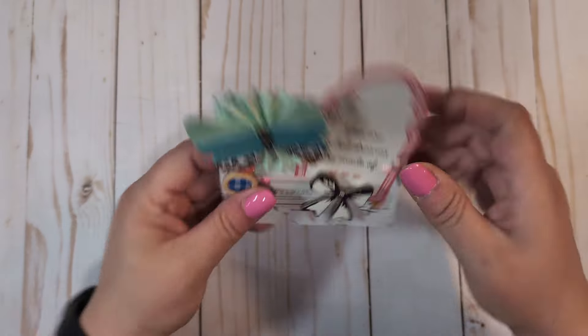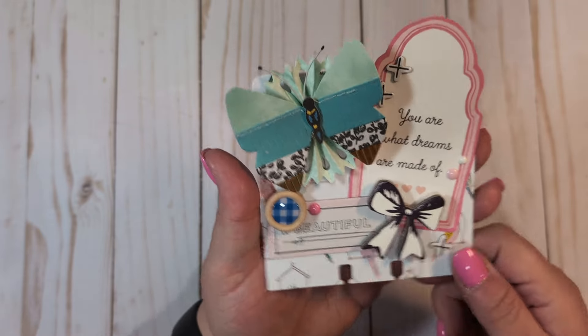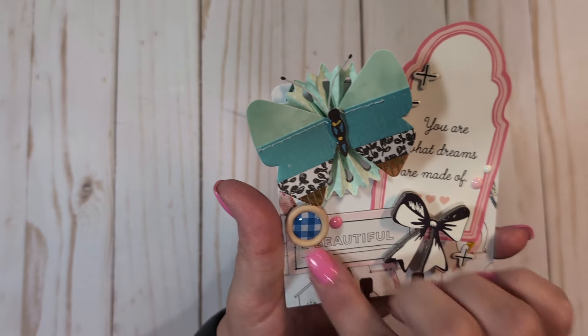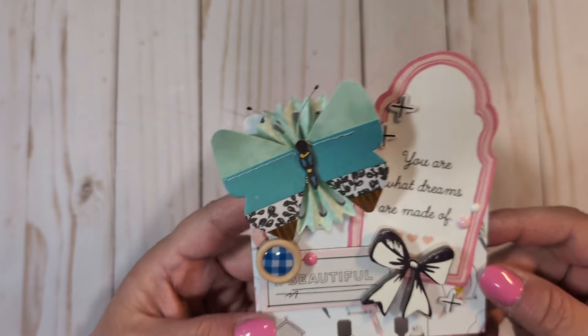I'm going to show you the memory deck cards first. I used paper from the collections — I'm working with Maggie Holmes Bloom, Maggie Holmes Chasing Dreams, and Maggie Holmes Gather all mixed together. I did back all of these on 110 pound cardstock. I used ephemera and various embellishments from the collections. I used the sentiment piece, some chipboard stickers, these really pretty butterfly stickers, a rosette from Lori, some chipboard thickers, and enamel dots from my stash.